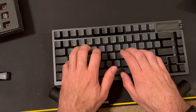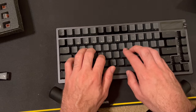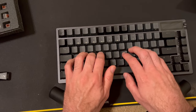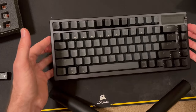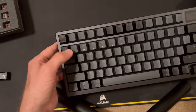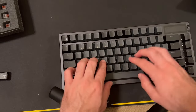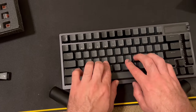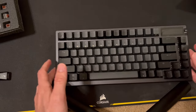I'm not sure right off the bat how they compare to MX switches, but they feel okay. I will say without any backlighting, the letters and numbers are fairly hard to see on the keyboard.